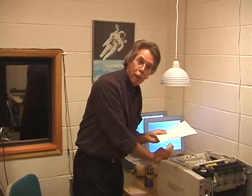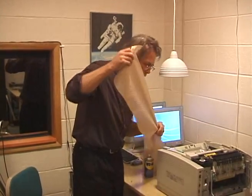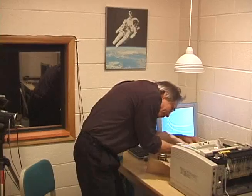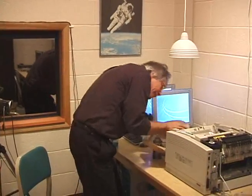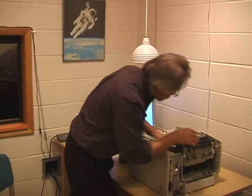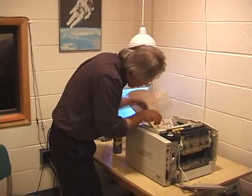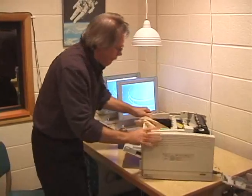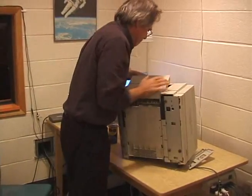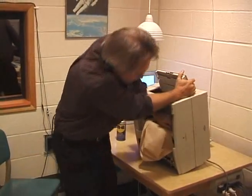Should be working now, but rather than this paper, if you really want to get these things cleaned up, stick in some paper toweling. Run this, stick it right through here.